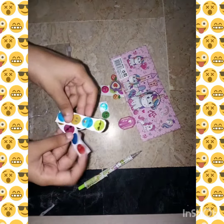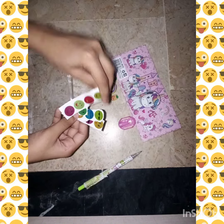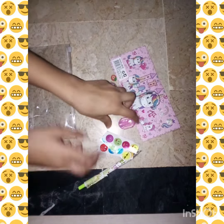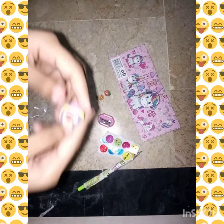Here are some mini stickers — happy face stickers — and I have a small pink sharpener. We also have two fruit squishies, not erasers: this is strawberry and pineapple.